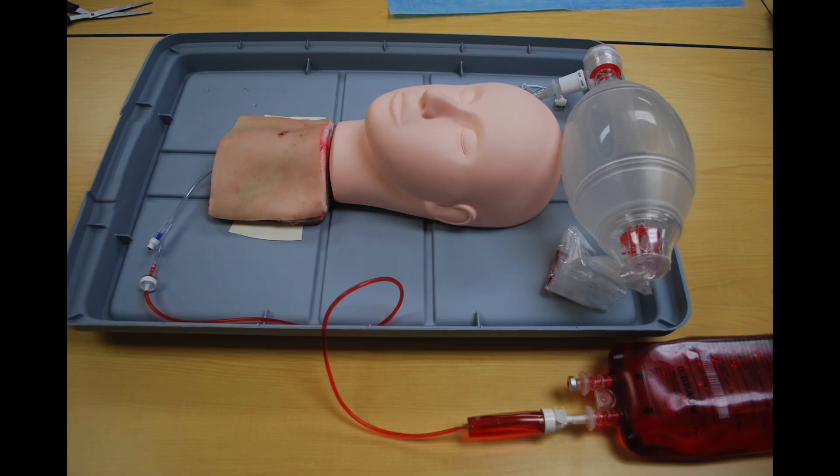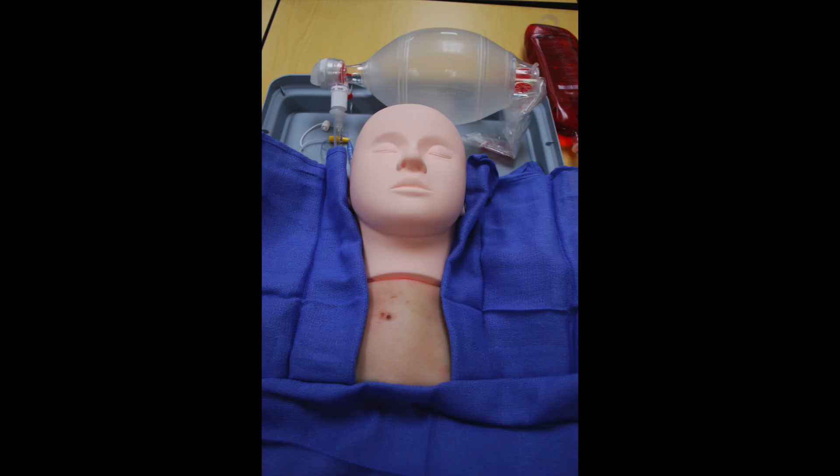This is the basic setup with the ambu bag and the fake blood connected to the mannequin head, trachea, and pork belly. Once everything is set up, you can put some blue sterile drapes around your mannequin to make it more realistic. You will need one instructor to control the mannequin while the participant is performing the cricothyroidomy. The instructor can control the amount of bleeding by squeezing on the IV bag with fake blood as much or as little as they like. As the participant cuts through the cricothyroid membrane, the instructor can squeeze the ambu bag to control how much air is forced through and how much blood is splattered. Cleanup is easy — everything is plastic, so just rinse it off at a sink, throw away the pork belly, apply a new one, and reset for the next participant.